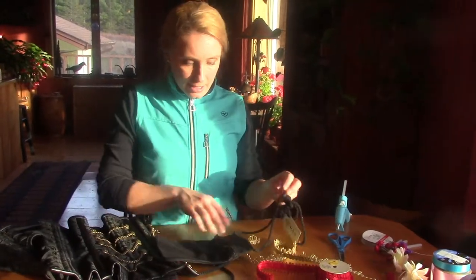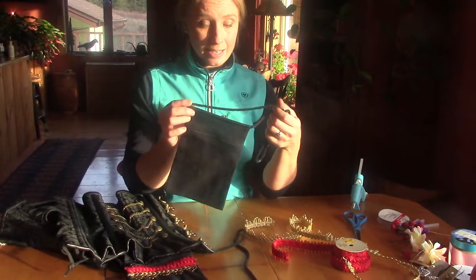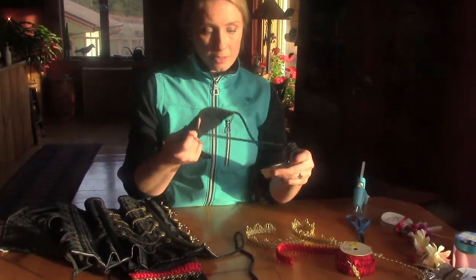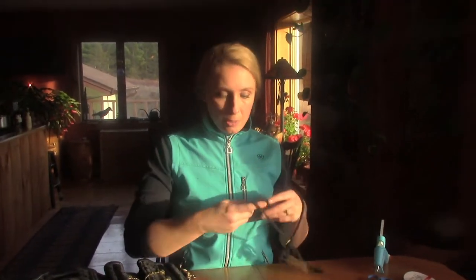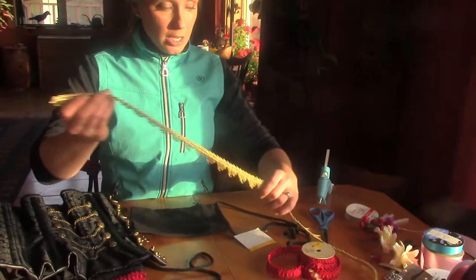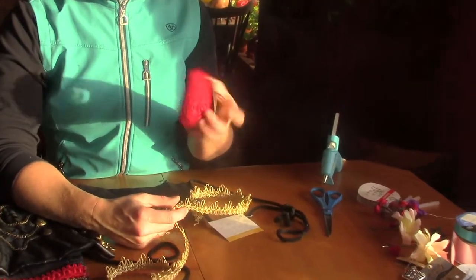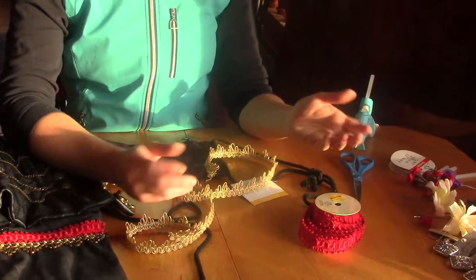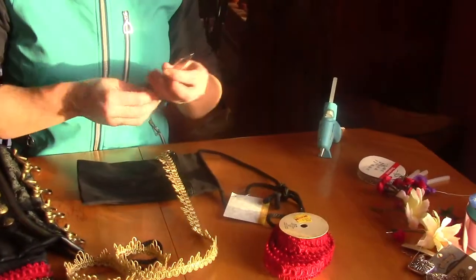Hobby Lobby has these little canvas pouches — they're only $1.99 and come in black and cream. The downside is they don't have many colors, but since it's canvas it's really easy to glue to. If you buy some trim — I got this for about $1.20 on sale — you find trim in the color you want and cut it to the length you need.